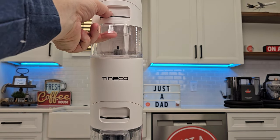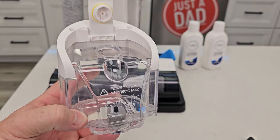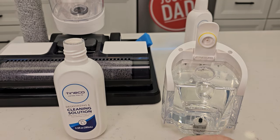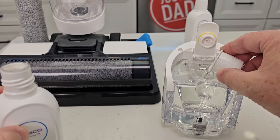This is the clean water tank. You're going to press this button and fill this up — this is where we're going to put the solution and water. You're going to lift it up, fill it up here, and then put one cap full of solution. I got it filled up with water. It says to add one cap full of the Tenco cleaning and deodorizing solution, so take one cap and pour it in.